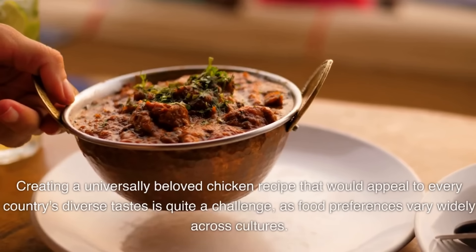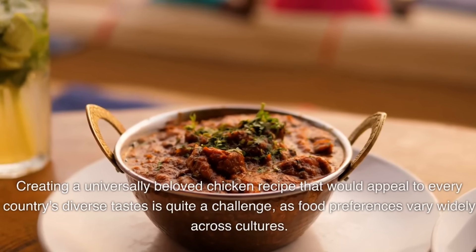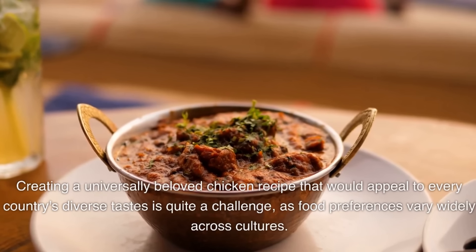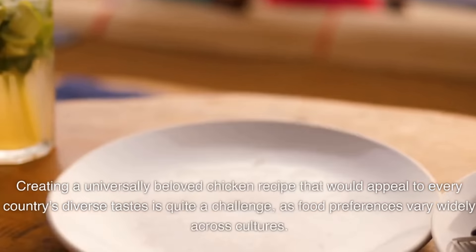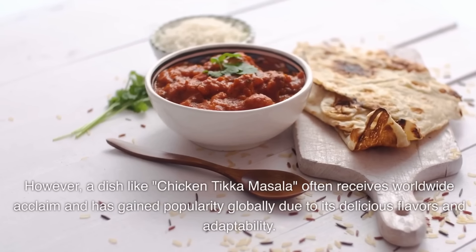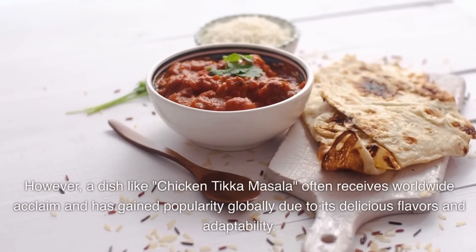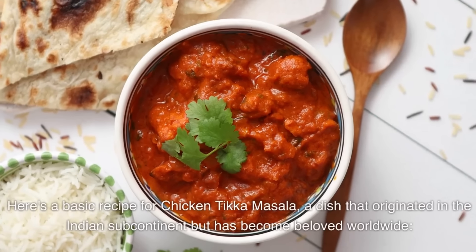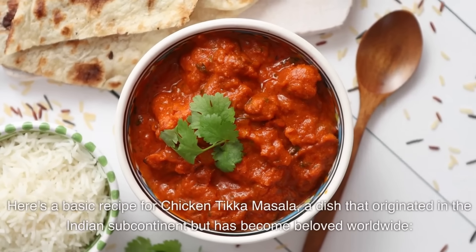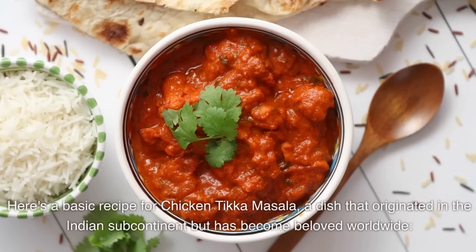Creating a universally beloved chicken recipe that would appeal to every country's diverse tastes is quite a challenge, as food preferences vary widely across cultures. However, a dish like chicken tikka masala often receives worldwide acclaim and has gained popularity globally due to its delicious flavors and adaptability. Here's a basic recipe for chicken tikka masala, a dish that originated in the Indian subcontinent but has become beloved worldwide.